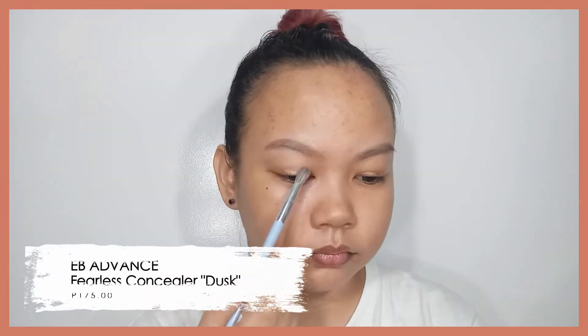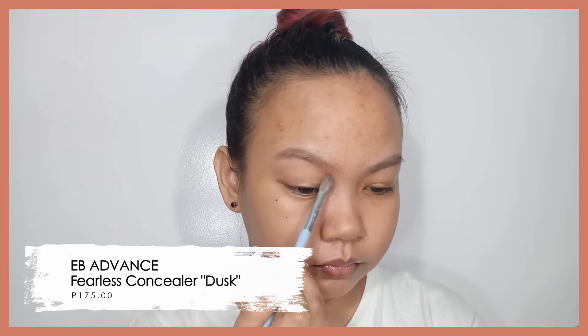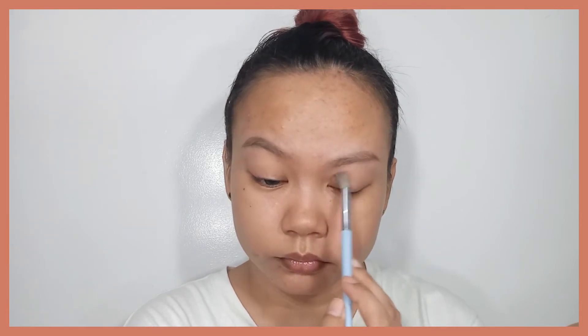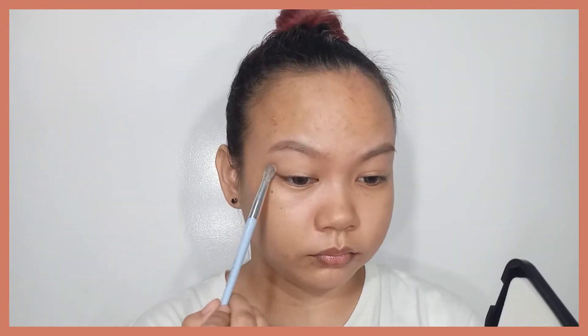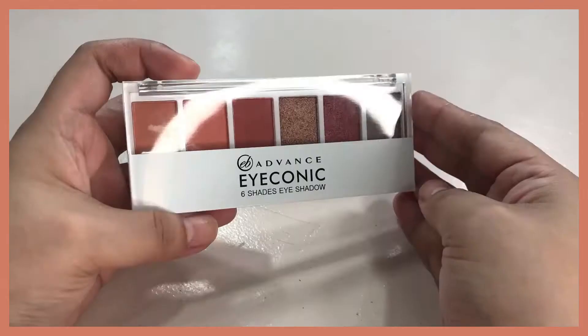EverBalena doesn't actually have an eyeshadow primer, so I just used their concealer — the EB Advanced Fearless Concealer in the shade Dusk. By the time I'm filming this video, I haven't seen any posts about this particular concealer, so I feel like it's a new product from them. I spotted it at Watson's and figured maybe I should try it out. I used it as an eyeshadow primer, and after applying it on my eyelids, I set it with powder.